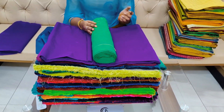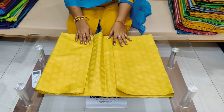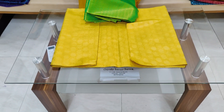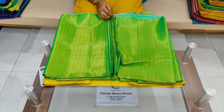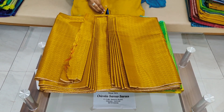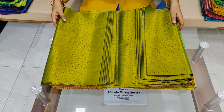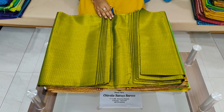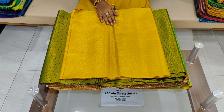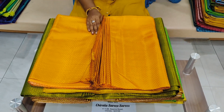The next purchase is Banaras blouse pieces. We have a lot of designs — a lot of different weaving. This costs 99 rupees per meter, or 85 rupees per meter plus shipping for bulk. We have a lot of different colors available.